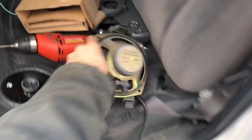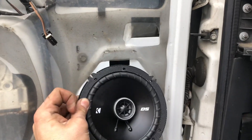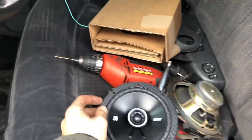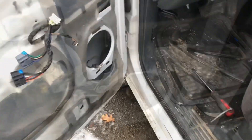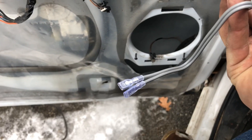If the new speaker doesn't come as a whole assembly, just mount it on the bracket, mark the four holes, drill them out, and screw it in with the screws that came with the kit. If you get a kit it's going to come with a plug like this — that's the speaker side.